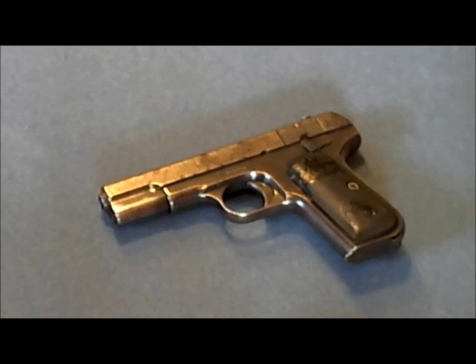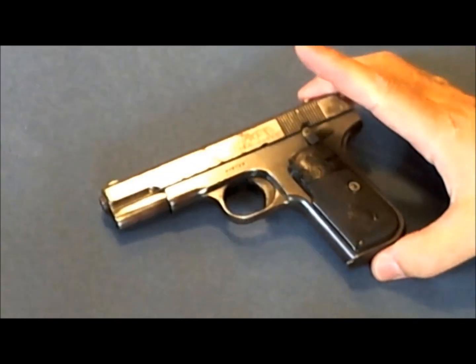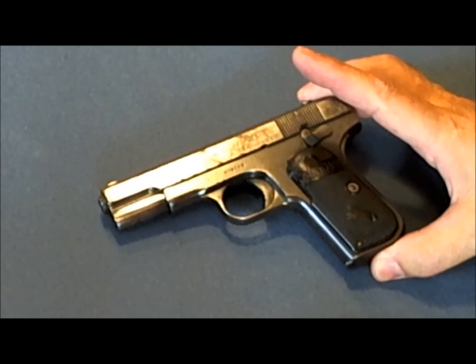Hi, I'm Forster, and we're going to take a look at a very special handgun — a Colt 1903 Pocket Hammerless, chambered in .32 ACP.